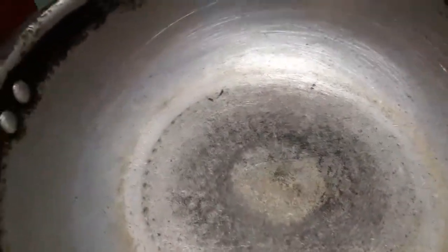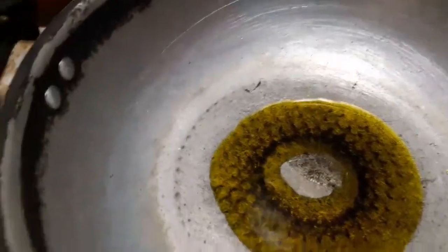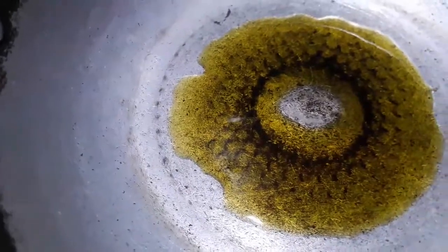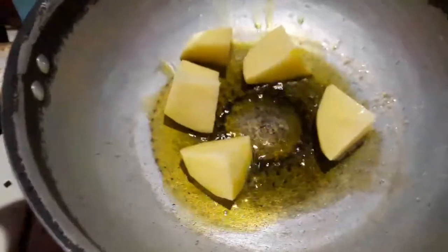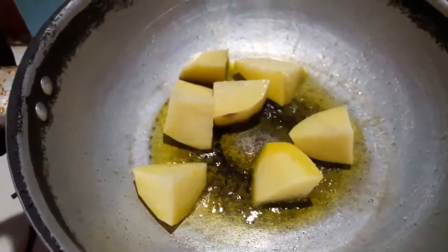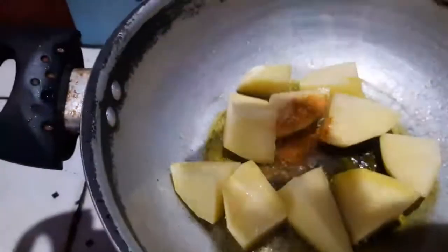The pan is hot. I will add the aloo-bibisous.